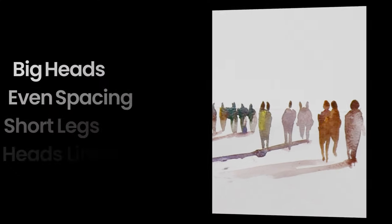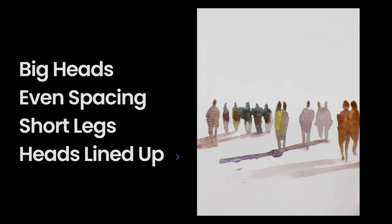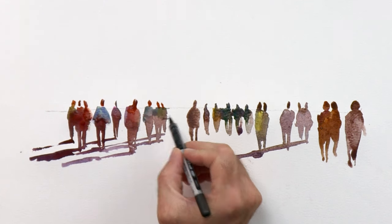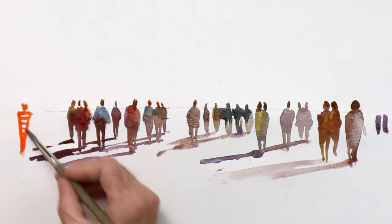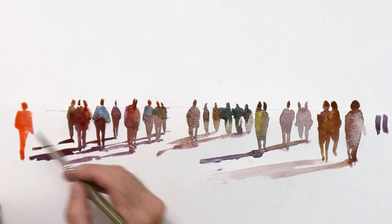The things to avoid: be aware of big heads, even spacing, short legs, and don't have all the heads lined up perfectly. As a general rule, make the legs about the same length as the body, maybe a little bit longer. Another way to think about it — if you think of a carrot, just a standard carrot, a kid's drawing of a carrot, that's pretty much the ratio of a person.